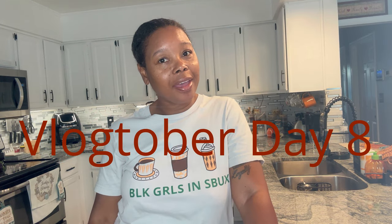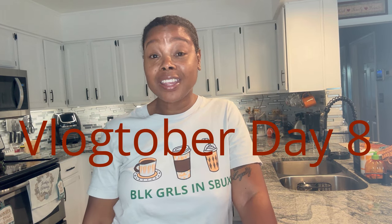Hey, have you ever tried to bake bread in a crock pot? I saw that on TikTok and I'm going to try it. If you want to see how my bread turns out, you better stick with me because we're going to be testing and trying this out together. See you in a little bit.